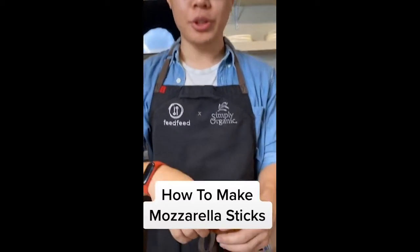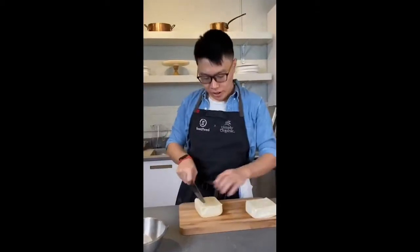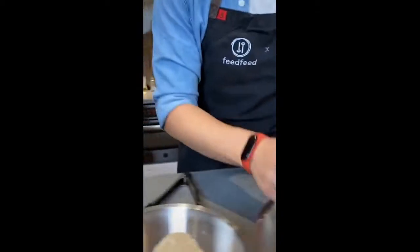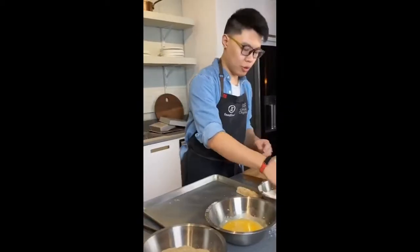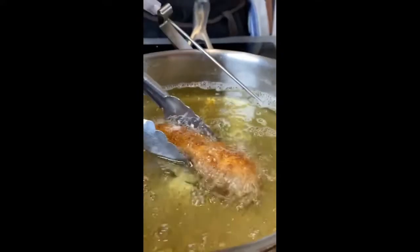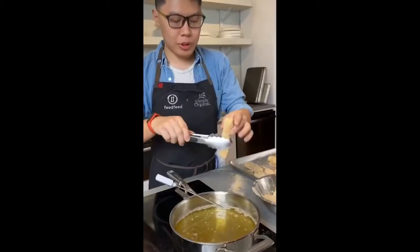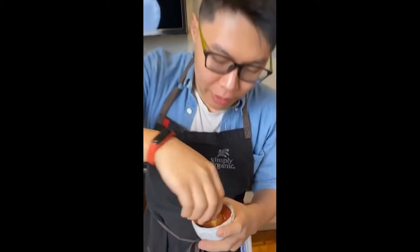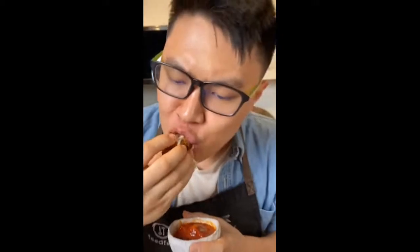Homemade mozzarella sticks — super stringy! Cut this mozzarella cube into half-inch sticks. Now I'm going to bread the mozzarella sticks: start with some flour, then egg, flour again, then egg again, and then breadcrumbs! Repeat with all the sticks. Fry them and take them out. Repeat with the rest. Pull — oh, look how amazing and good it looks. Let's try it with the tomato sauce.